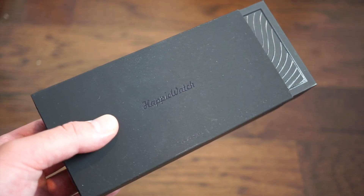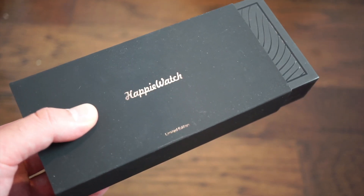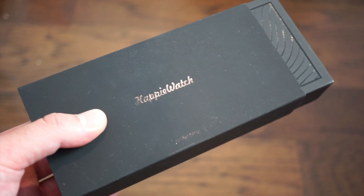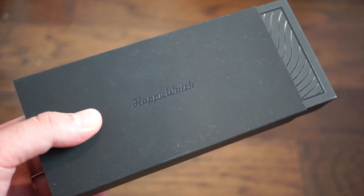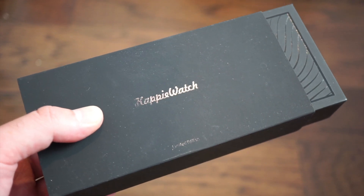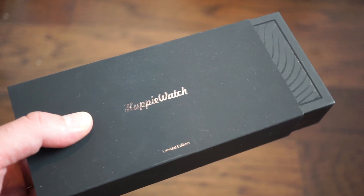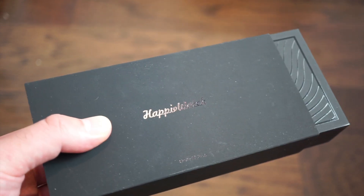Hello guys, welcome back to Watch Addiction Watch Reviews. Today we're taking a look at a company that was funded on Indiegogo. They produce limited edition runs of watches with really interesting designs — a lot of work goes into the dials, which are really cool and fun. This is the Happy Watch.